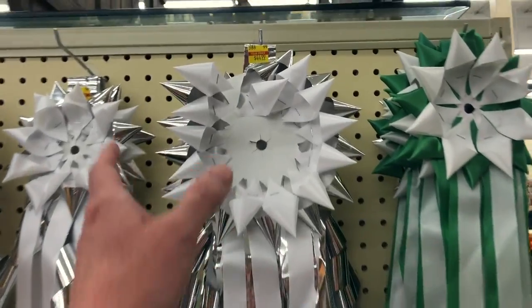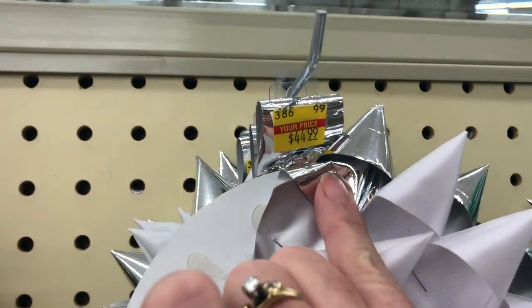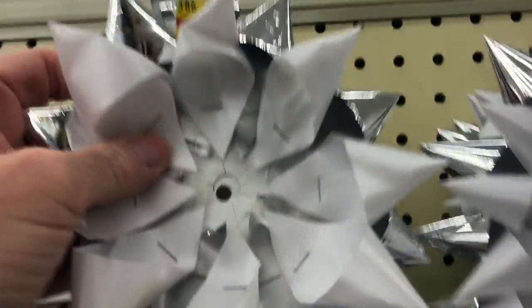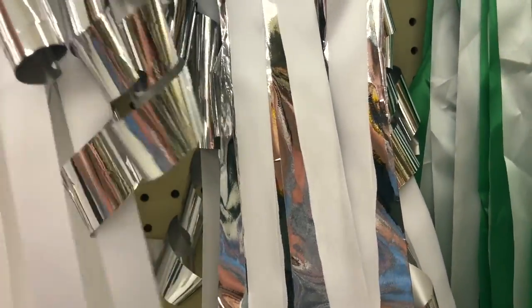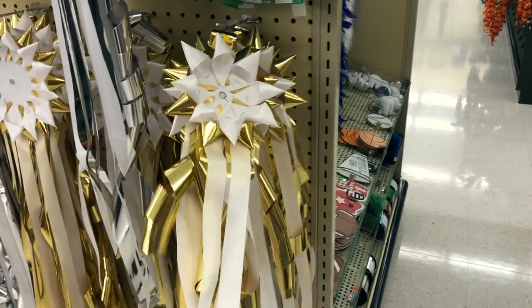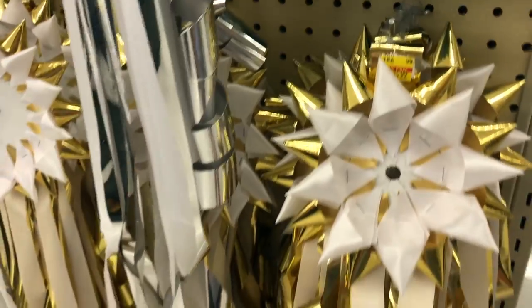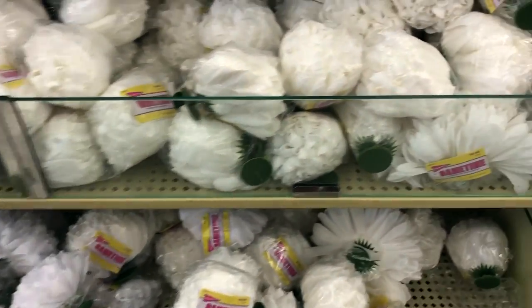They will also have pre-made mums. These ones look like they're from last year because they have clearance tags on them, but as you can see they are still super expensive and very plain — just the top portion where the flower goes in and the ribbons, then you buy all the doodads to put on it. If you don't have a lot of time, this might be the way to go, but it's definitely not going to be the cheapest option.